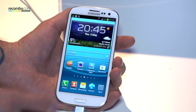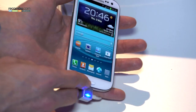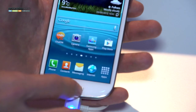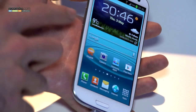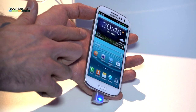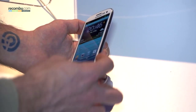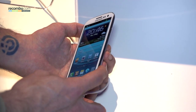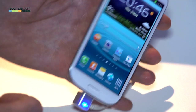Taking a look at the hardware, we can see on the fascia it's a very nice flush fascia with just one physical home button. Two capacitive buttons sit either side and as you can see they're both backlit. To the left hand side is a volume rocker while to the right hand side is a power button. There's still no camera button unfortunately, however Samsung do boast that this has a fantastic 8 megapixel camera on board.